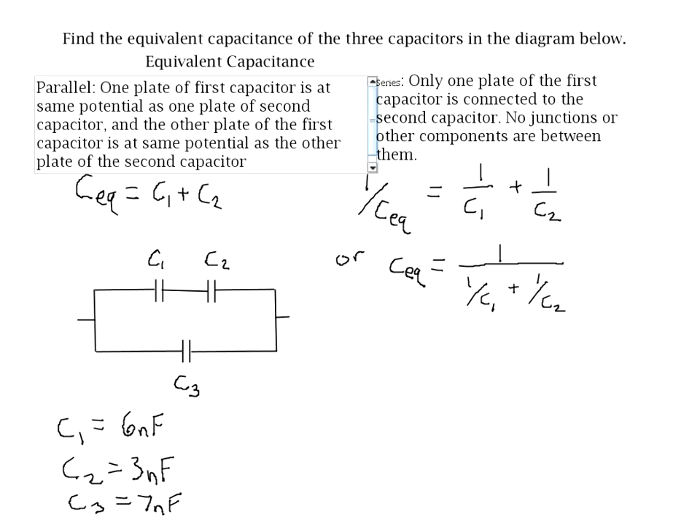This is an example problem where you're shown how to find the equivalent capacitance of a group of capacitors where some of the capacitors are in series and some of them are in parallel with each other. The goal is to find the equivalent capacitance of the three capacitors in the diagram shown on the screen.